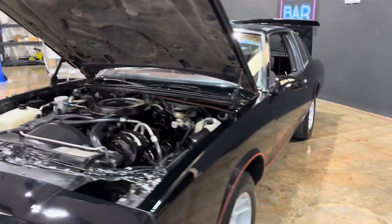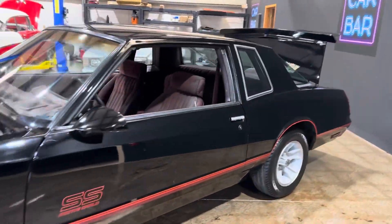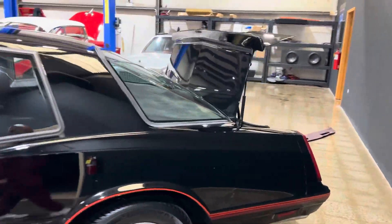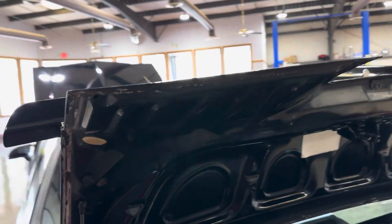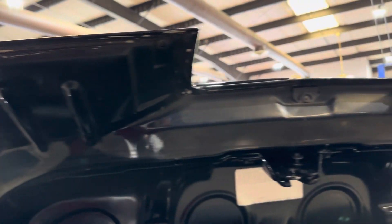Let's take a look in the trunk as well. The deck lid is super nice and solid — no rust or rot. Spare tire is still there. Trunk is nice on that car.